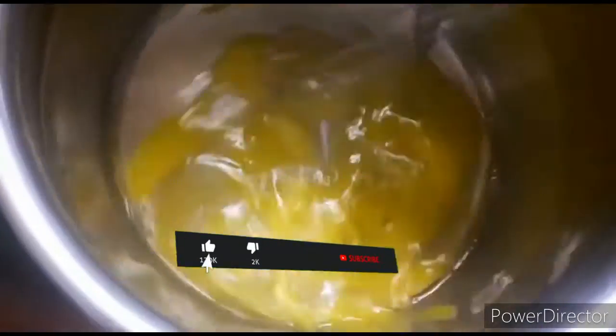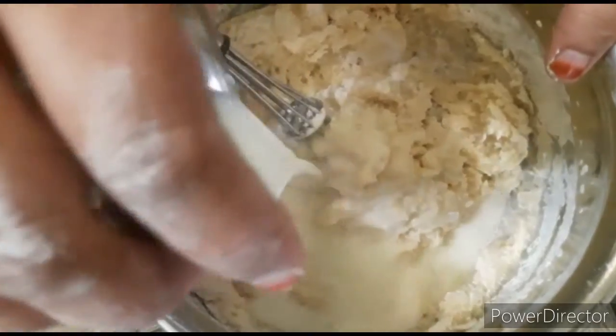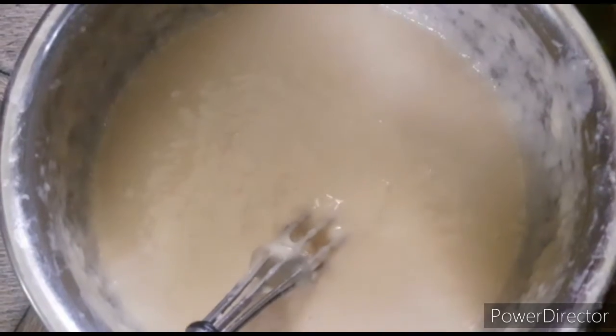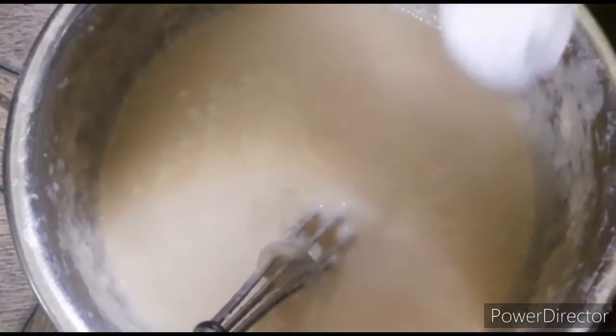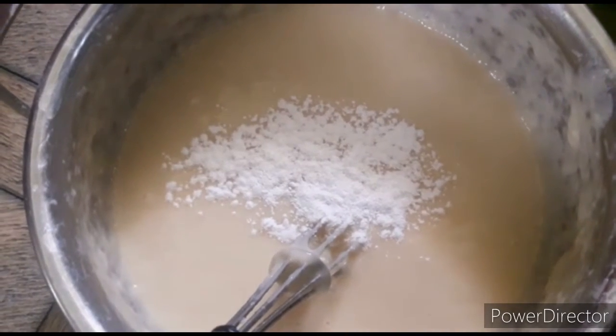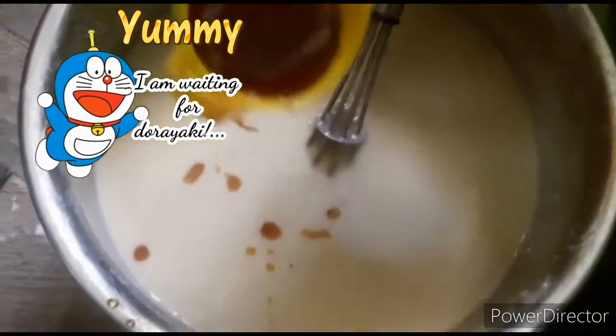Now, we have two cups in a bowl. We can mix it in. We can add 2 cups of powdered sugar. We can add 3 cups in a bowl. We can add 1 cup in a bowl. We can add 1 tablespoon of baking soda. We can add 2 tablespoons of honey.